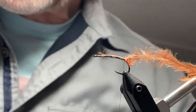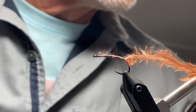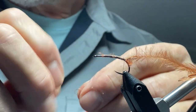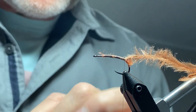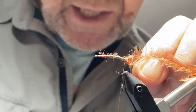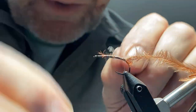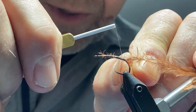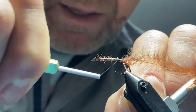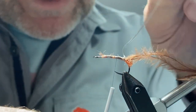Then we're going to tie in some Stretch Magic. It's a product I buy from Michaels in the beading section — a clear stretchy cord, one millimeter thick. One tip: if you heat the tag end with a lighter and then give it a pull, it'll pigtail. That gives you a really thin end of the material to tie in. You can just hook it right into that pigtail with your thread and wrap that tag right down into the hook, getting it in there pretty tight.